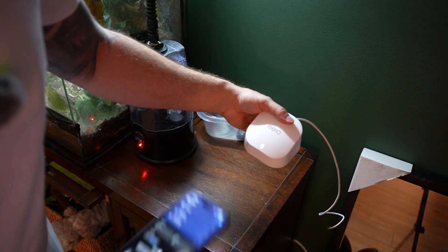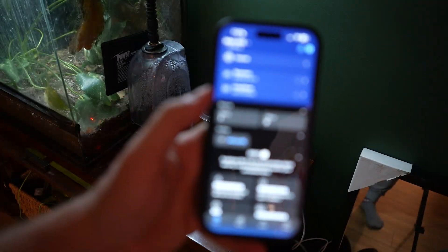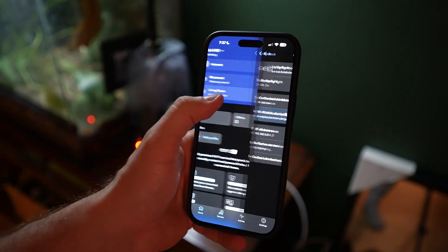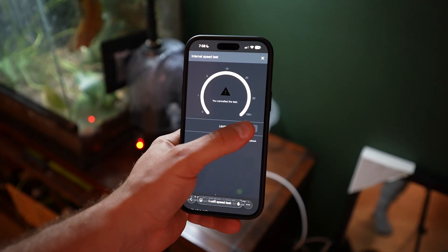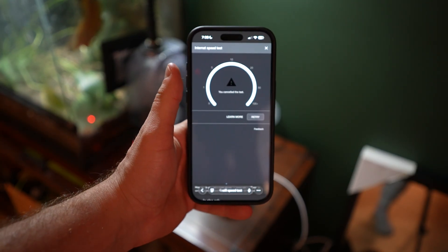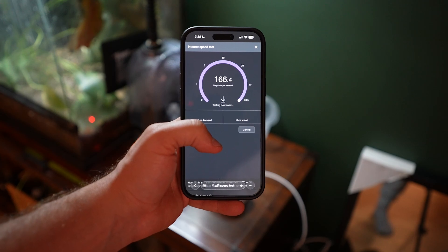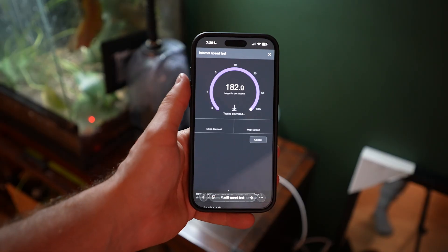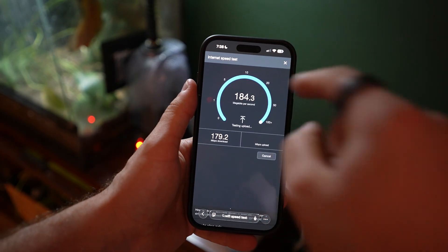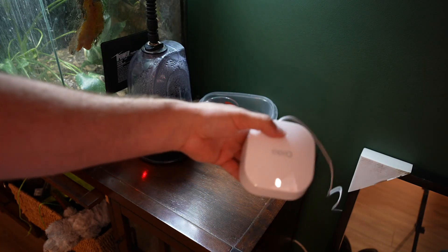We just finished setting up our second one — it's literally the exact same process. You can see we have a nice bright white light and it's now going through a simple update process. Once that's done we retested the speed, and before I was getting about 100 Mbps. Now I have full bars in the exact same location as before, and it has almost doubled my speed — close to 200 Mbps download and 200 upload. That is a huge increase. These things work great.